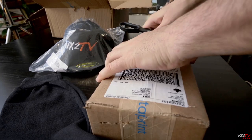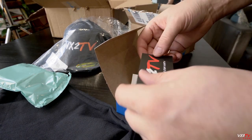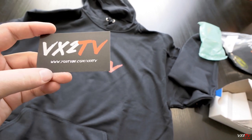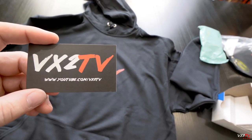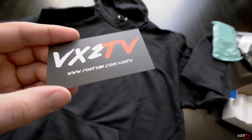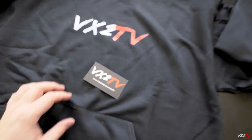Let's take a look at the business cards. These are simple business cards for the YouTube channel — it says youtube.com/vx2tv. I changed my channel to a brand channel, so this link doesn't work anymore, that's on me. These are just the basic matte business cards, no special paper, no special anything. They feel pretty good, almost like a playing card material, a little less dense than a playing card, but not bad at all.